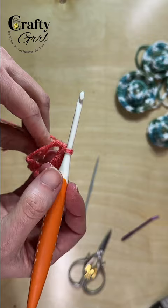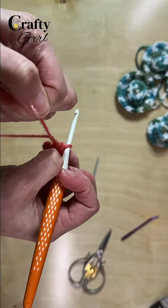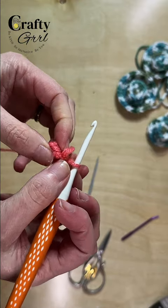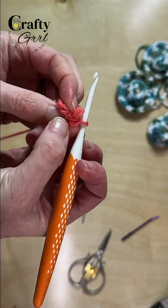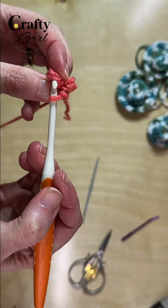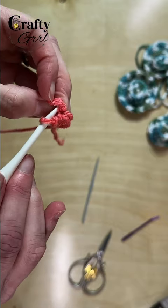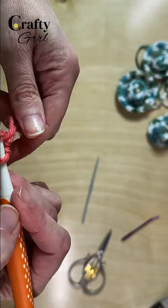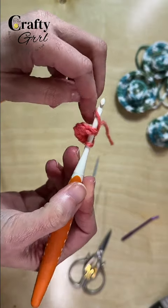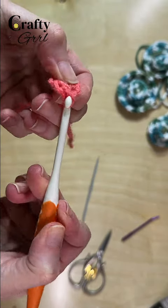Once you have your eight single crochets, tighten up that loop by pulling on the yarn tail. There we go — we just tightened our ring. Then come to the first stitch you made, the first single crochet, and slip stitch to close. Go right into that little stitch there, take your yarn, and pull it through that stitch and through the last stitch.